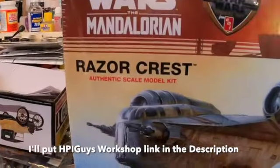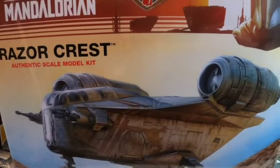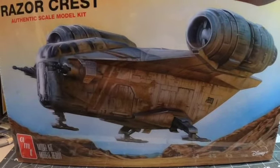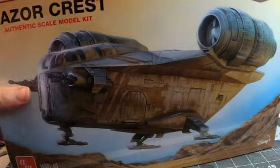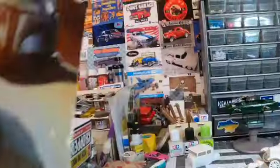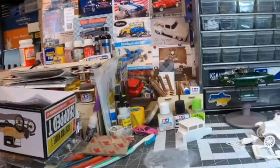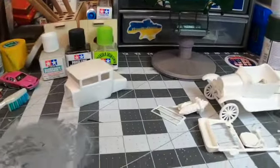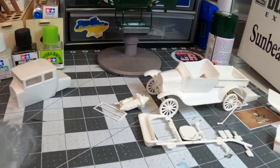It's the Razor Crest — the big 1/72nd scale Razor Crest. I'm a Star Trek and Star Wars fanatic. I have a friend who is my primary care physician and he's really into it. I told him I was going to eventually build this if I could find it, and he told me to let him know so he could watch it on the channel. Chris over at HPI Guys already built this kit a few months back — that's what triggered me to want to build it myself. I'm going to give it a weathered look and I'm excited to start putting it together whenever I can.